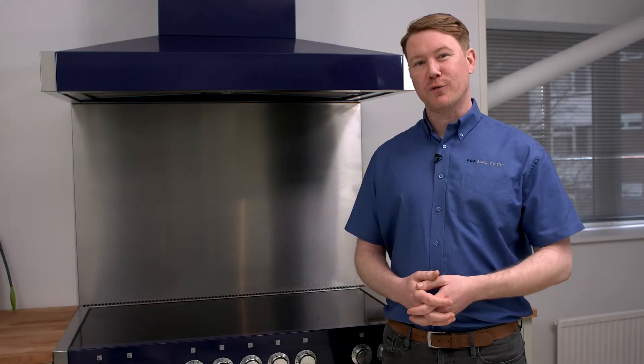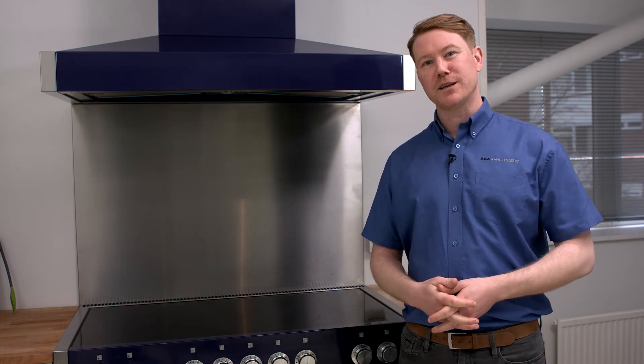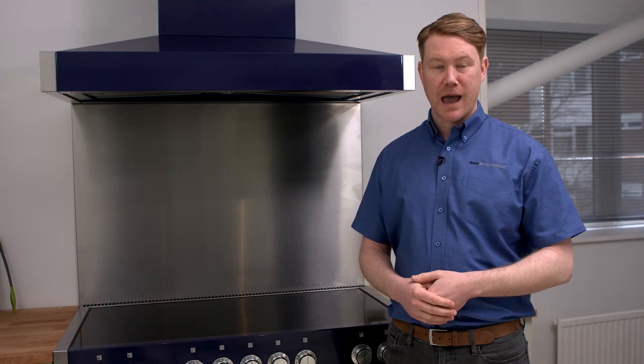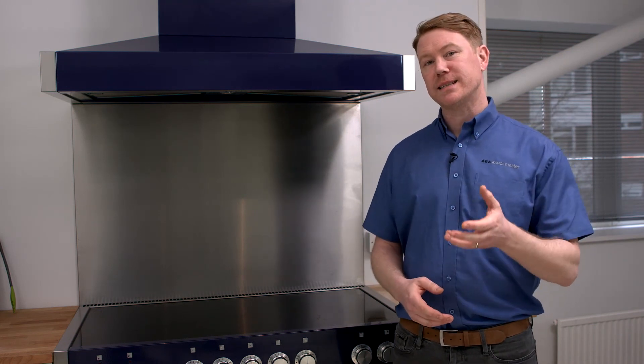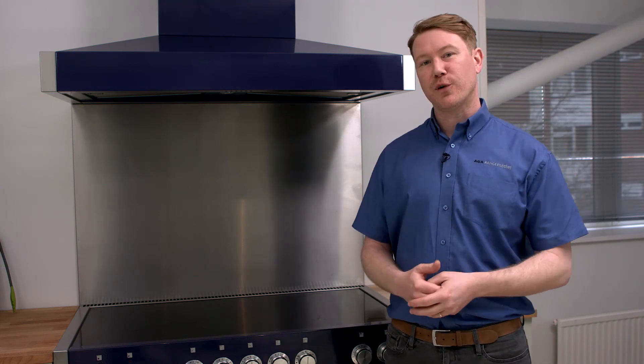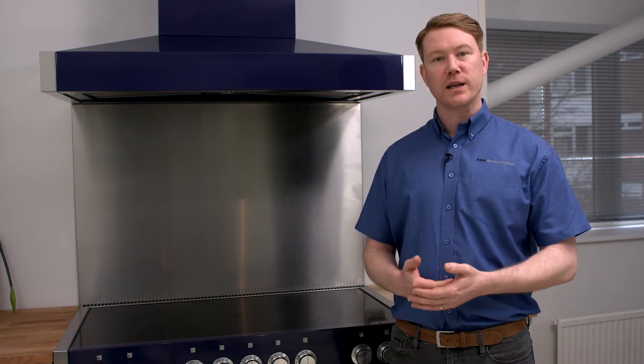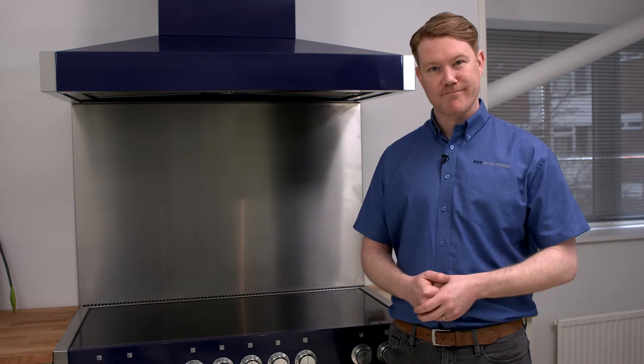We hope you have found this short video helpful and that it will assist you in the successful connection of your new appliance. However, this video does not replace the need to download and study the full installation guide, and all work should be carried out by fully qualified persons. Thanks for watching.